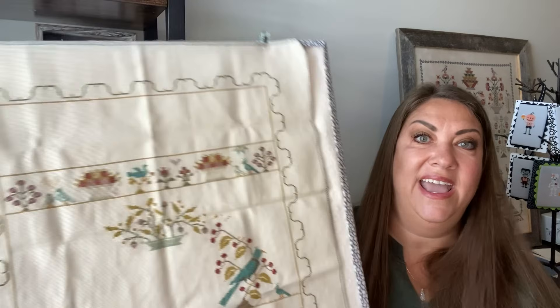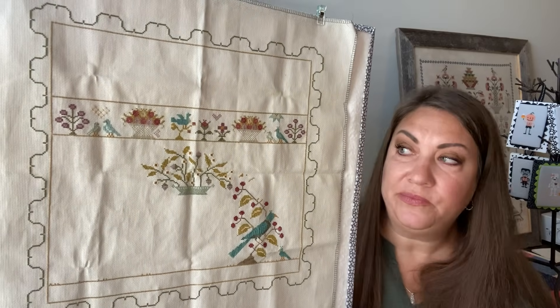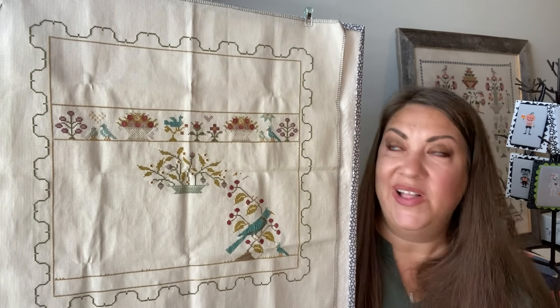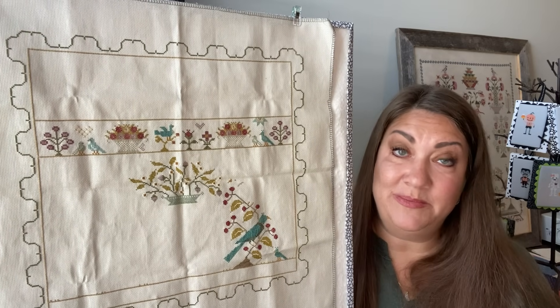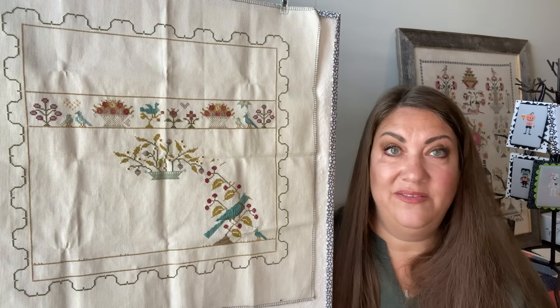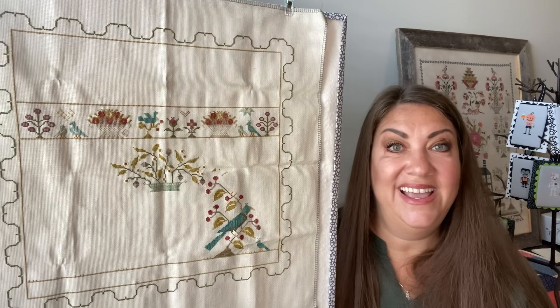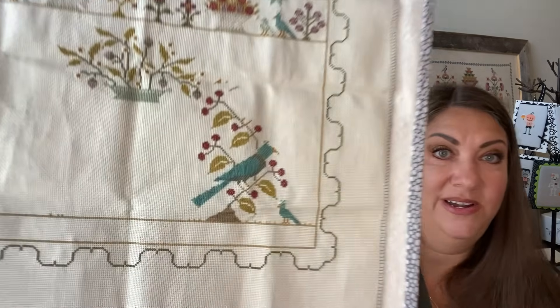This is a Brenda Gervais design and I'm doing it on an 18 count Zweigart Aida in the color Platinum, which is one of my favorite colors — it's just a really good neutral. I did get all the way around with that sneaky border that goes all the way around, and it's a great accomplishment because I didn't miscount or anything — it all came together perfectly. I love this chart. My mom gave it to me as a birthday gift this year and I really couldn't wait to get it started. I'm so pleased with how it's turning out — the blue and that bird is so pretty.